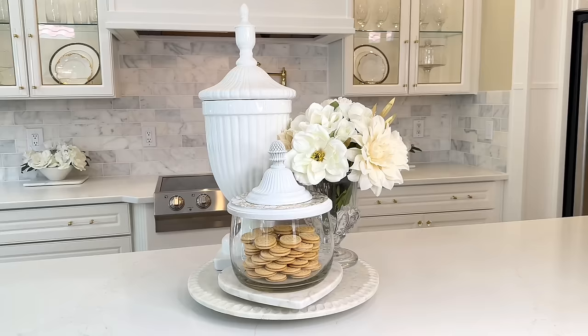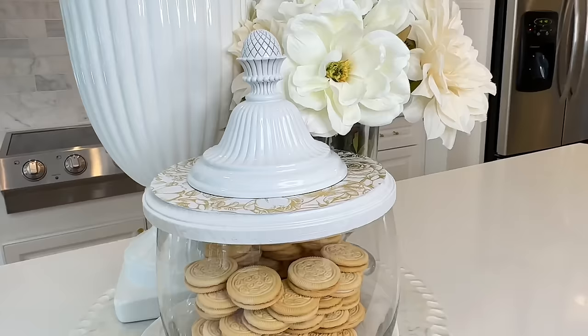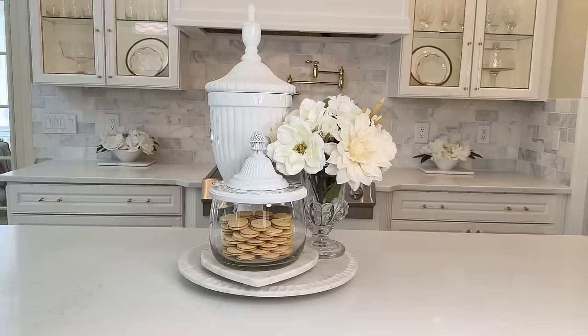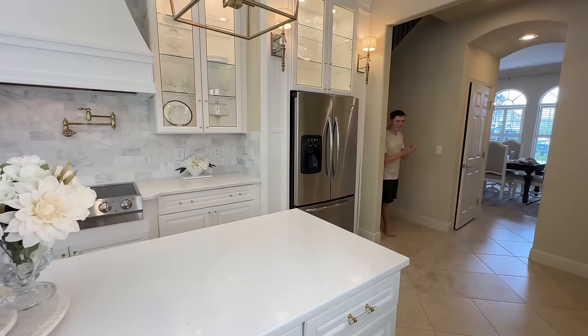You can take this lid right back off and it can be a glass bowl you could put all kinds of things in. This is such a versatile piece we got for so cheap. This thrift flip was affordable, easy to do, and created out of pieces that most people think have little to no value.